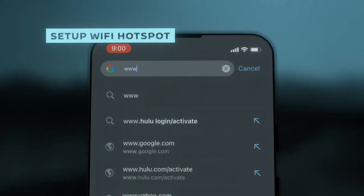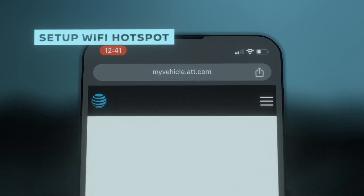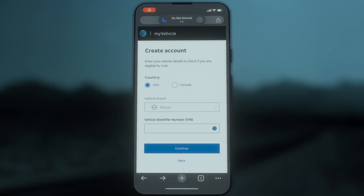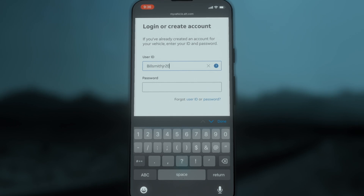On your device, go to www.att.com/Nissan. Scroll down to the free trial box and tap Get Started. If you already have an account with AT&T, scroll down and select Sign In and enter your credentials.